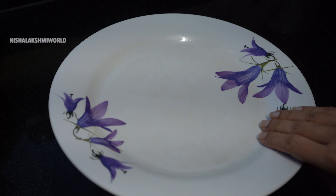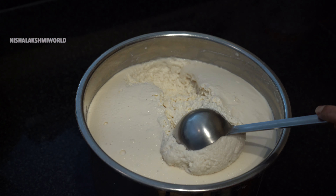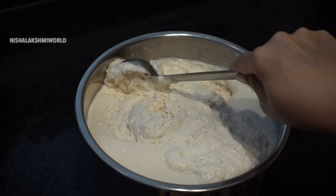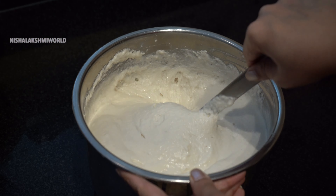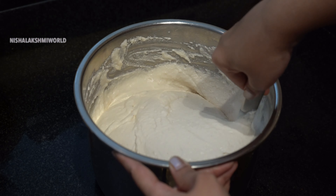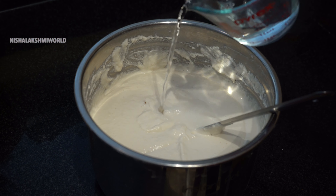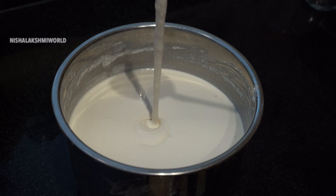Allow the batter to ferment for at least 12 to 13 hours. As it's been more than 13 hours now, let's take a look at how our dosa batter has fermented. It has well fermented and the batter is so light and fluffy. As the batter is quite thick, I shall be adding some water to bring it to the right consistency. Now our dosa batter is ready.